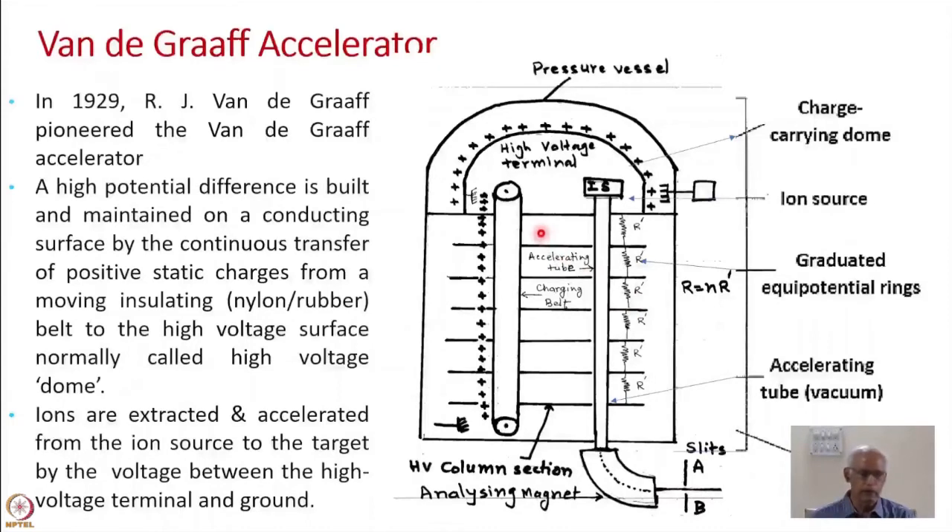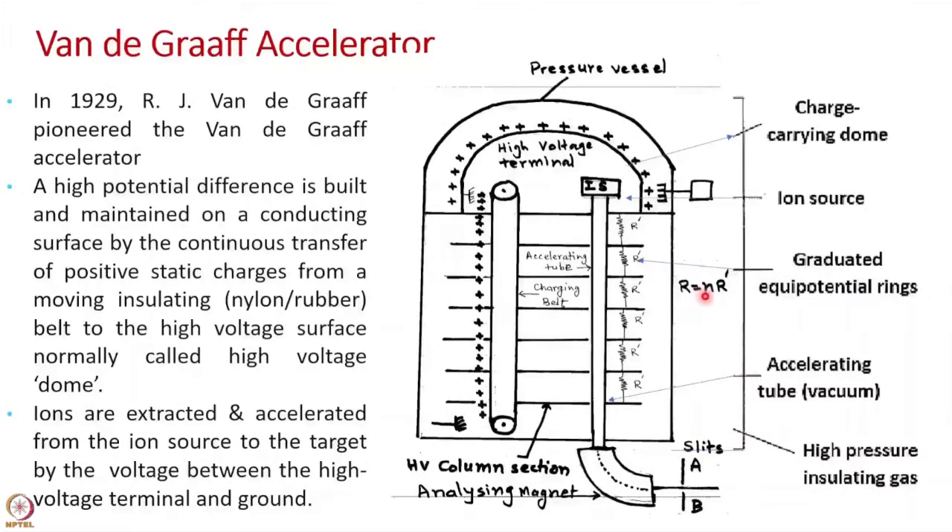The different components of the Van de Graaff accelerator are: the pressure vessel, the high voltage terminal, the insulating belt made of nylon or rubber, and the high voltage column section which maintains the potential gradient. The total resistance R of the column is R = N × R₀, where N is the number of resistors and R₀ is the individual resistance value (assuming all are equal).